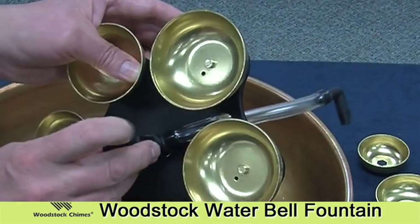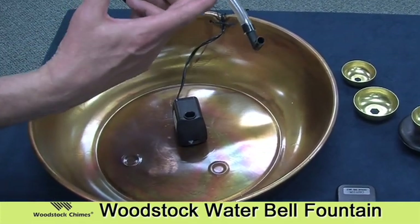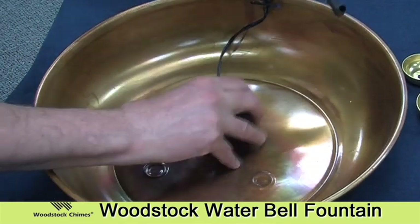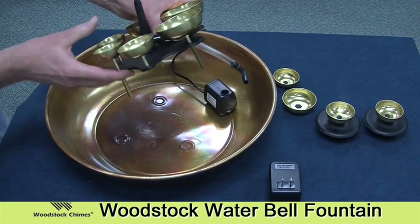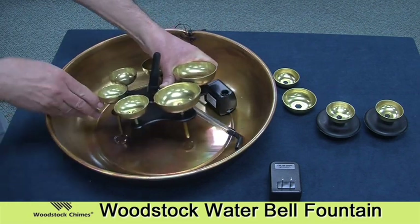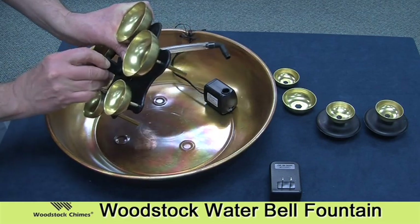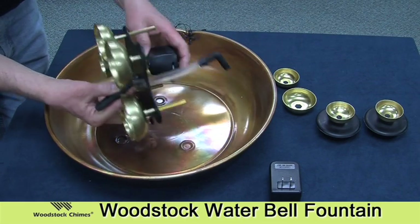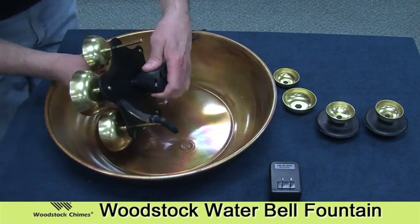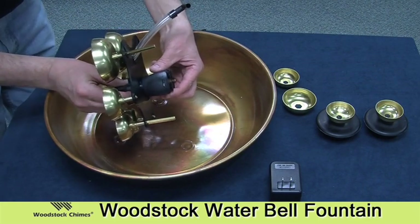Next, place this diverter through the center hole. Perhaps the most important thing to remember when assembling this is that the three legs on this piece need to sit exactly in the proper position in the bowl. You'll note that there are three indentations in the bottom of the bowl — there's only one position where each one of these brass feet sits in one of the indentations. Once you've found that position, push the flow diverter into the top of the pump. This is a snug fit, but once you get it, it should be pretty tight. Now the pump is attached to the flow diverter.